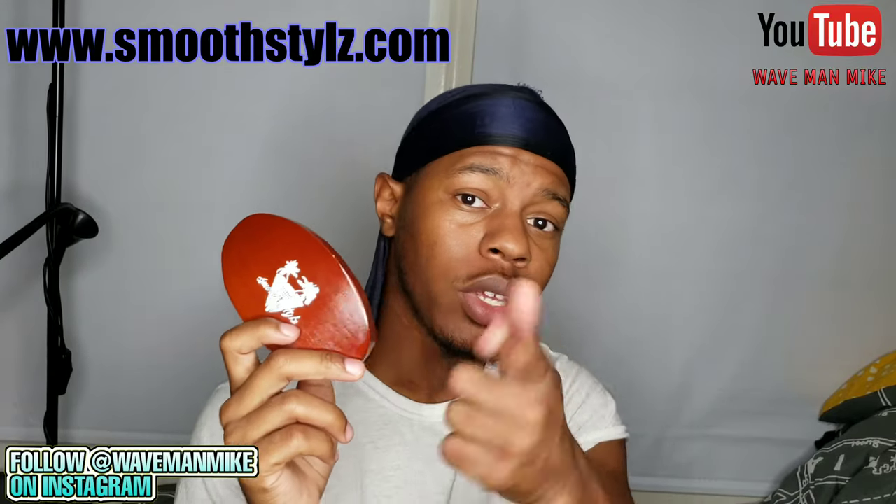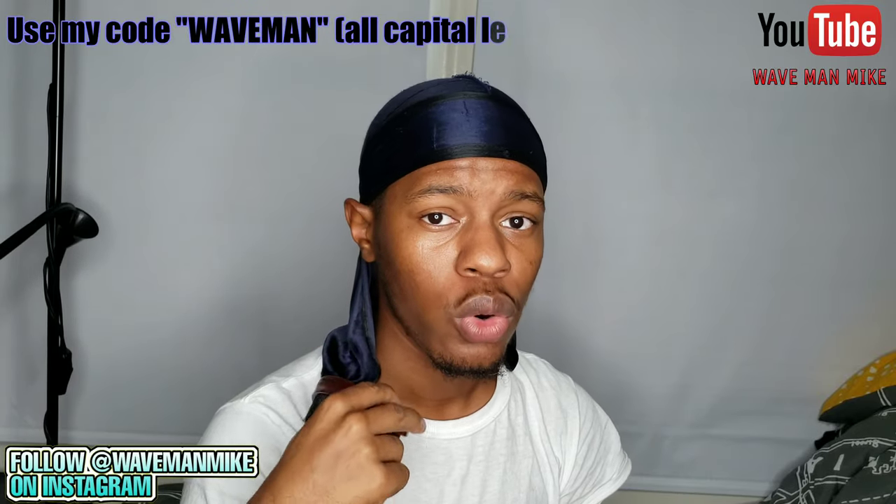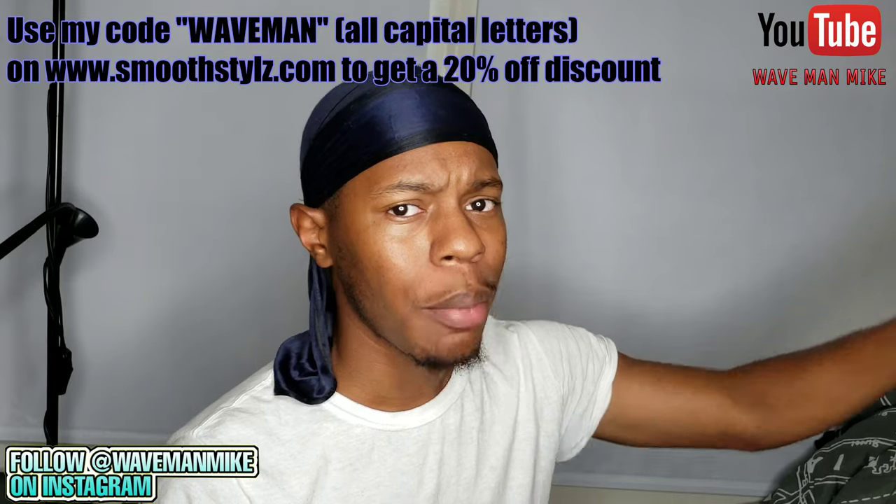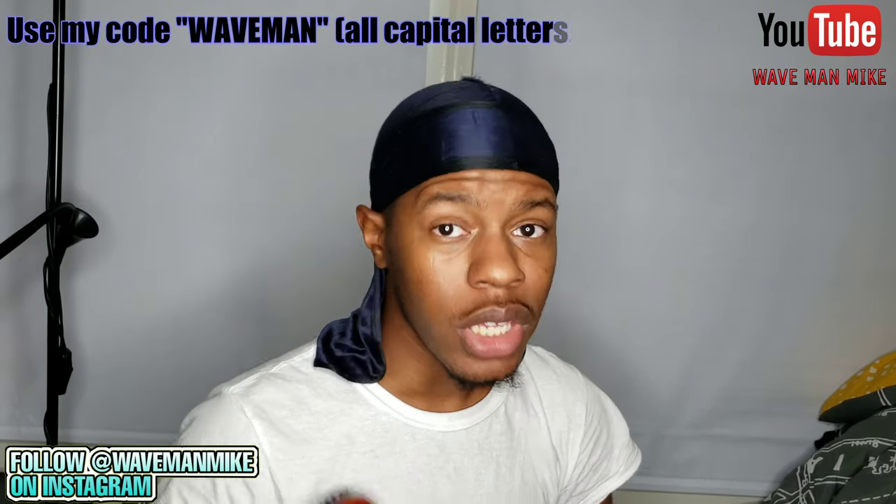Next up you need a brush — this is the most important thing about waves. The way to get waves is to brush your hair. The more you brush your hair the faster your waves will come and the better they'll look. This particular brush is a Smooth Styles brush. You can get it from smoothstyles.com — I'll leave a link below. If you order this brush and use my code 'waveman' you get a 20% discount.